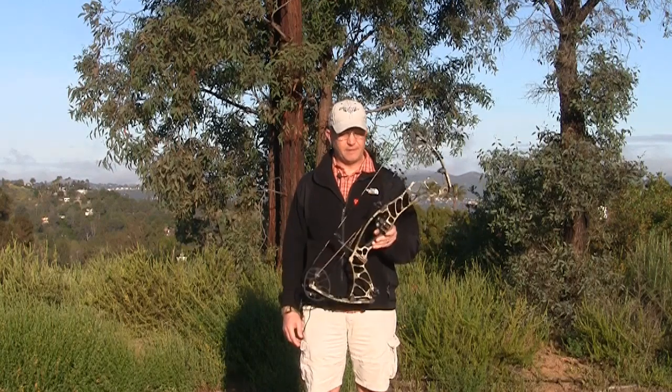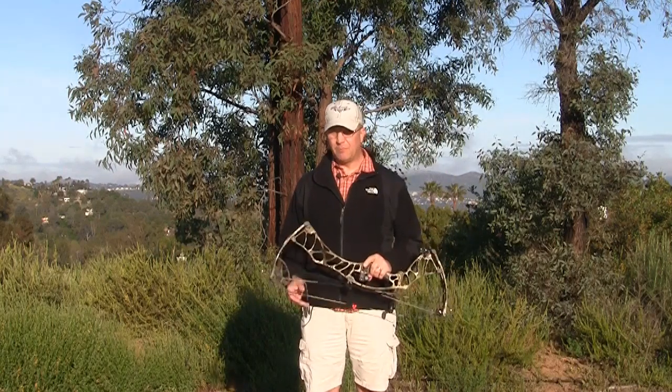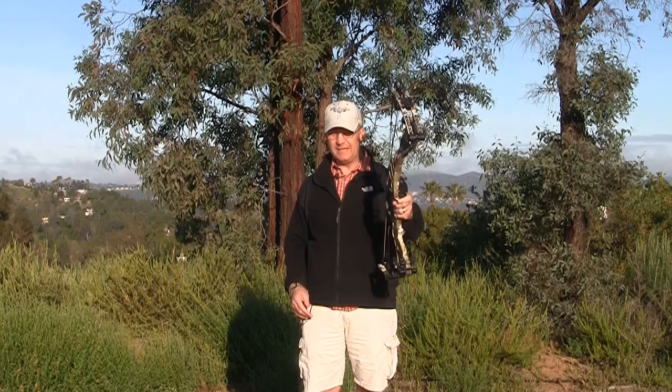Hey everybody, Jason Ballas with outdoorproductreview.com. Today we're out here reviewing the new Hoyt Helix.